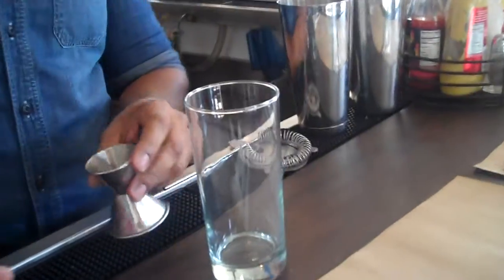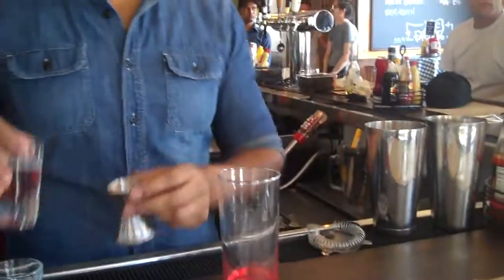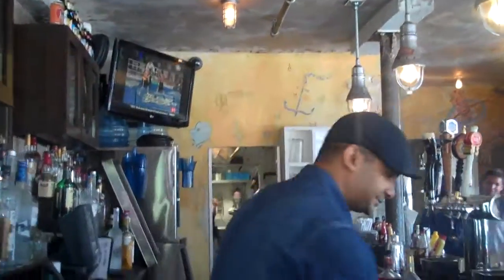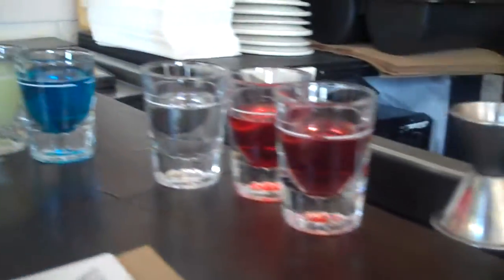In a highball glass — and this is where you don't want to do what I normally do in these videos, which is put ice in the glass first. It's really important that you do this first before you put ice in. You're going to take the strawberry schnapps, just put it in the glass just like that. And then a little bit of cranberry juice. The reason I'm not chilling it is because I'm going to put ice right on top of this. So just put a little ice on that, and it should look like that.